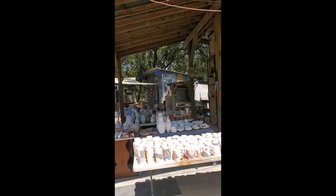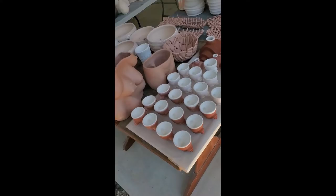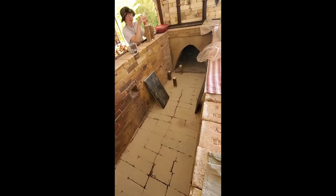Hey everyone, Nick here. Just wanted to show a little bit of the wood firing process we got going on. I'm going to cam around and we can see all these wonderful tables full of work. This is some of my work right here — shot glasses, you'll see those at Clay Fest. We're gearing up towards loading. This kiln holds about 700 to 900 pots depending on the size and scale of the work.